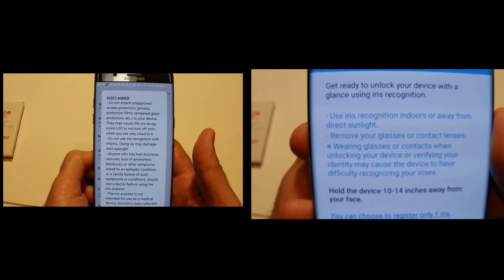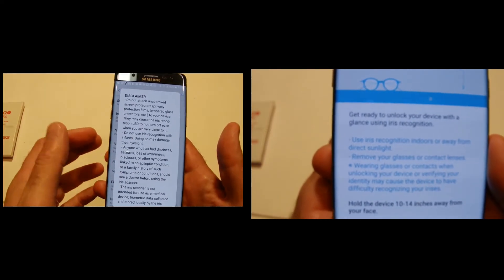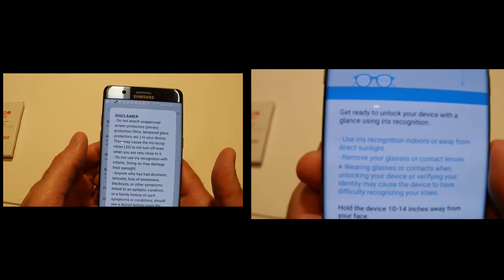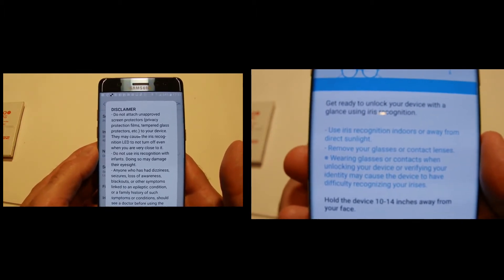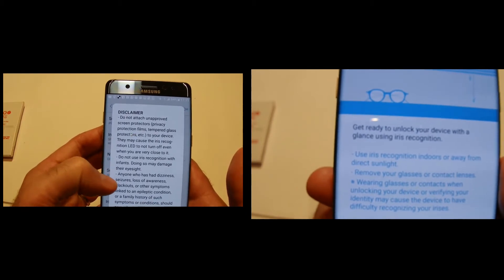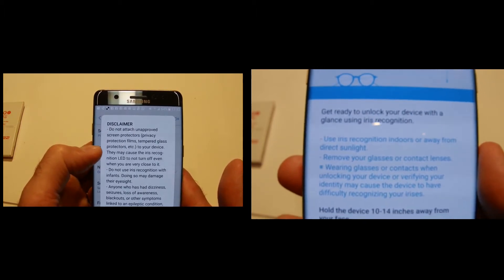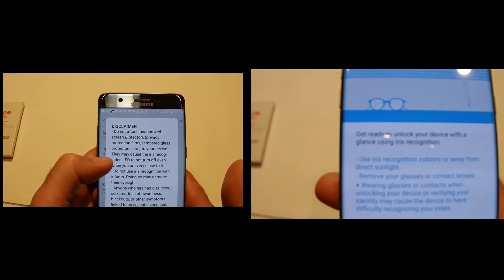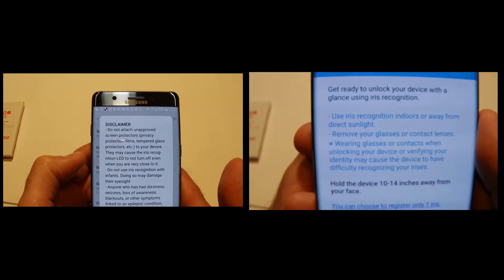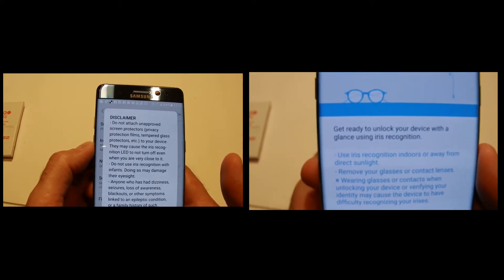The Note 7 has quite a few security options: password, PIN, fingerprint reader supporting multiple fingers, and an iris scanner which is fairly unique to this phone. However, you can't use screen protectors or tempered glass as it may cause the iris recognition LED not to turn off even when closed — which seems like a design flaw.